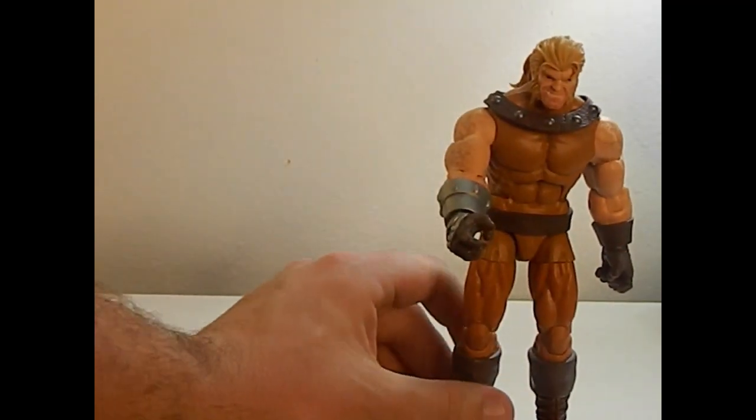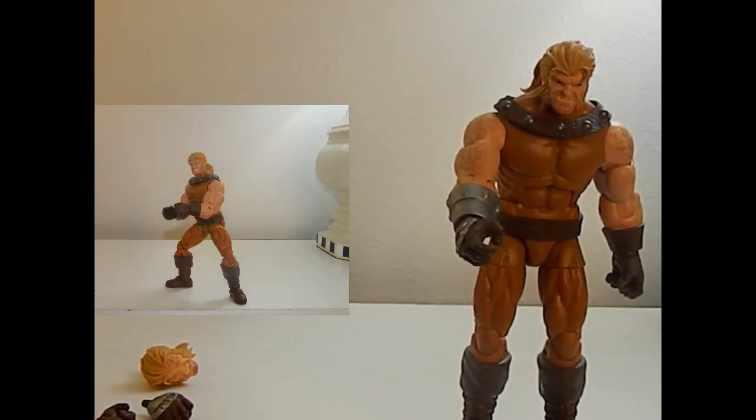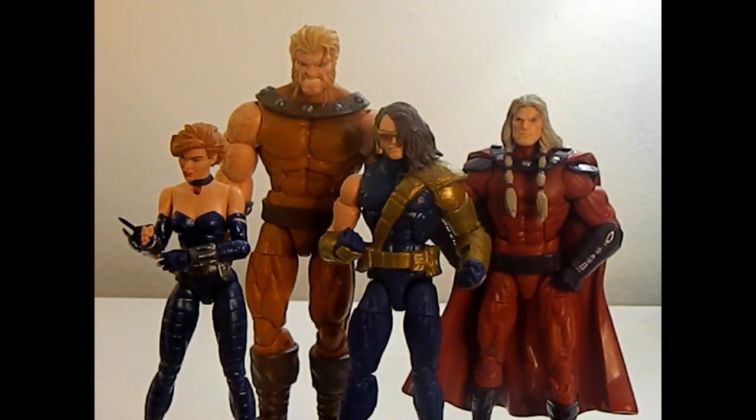Let's put him to the side for a second so you can get the picture action in on him. He's humongous and I like it — that's the way Sabretooth should be. So we're going to switch out the head and hands and compare him to the rest of the wave that we reviewed. Here he is with everybody else, and they look great together. He looks like the best, obviously, because he's the biggest. They're really great looking together.